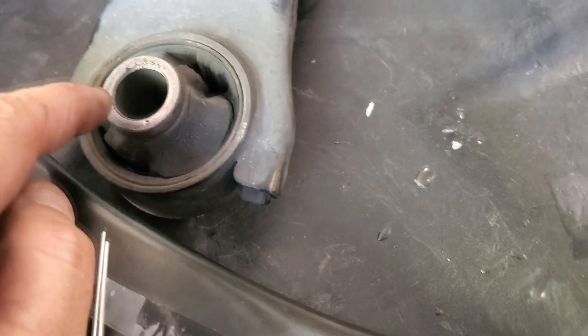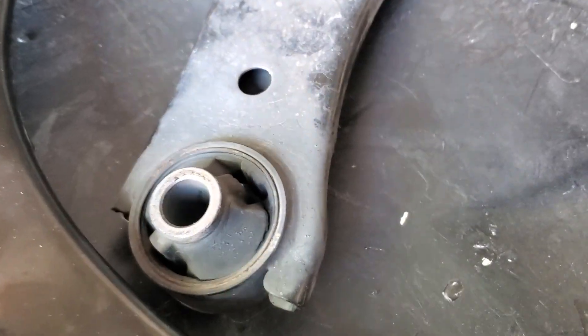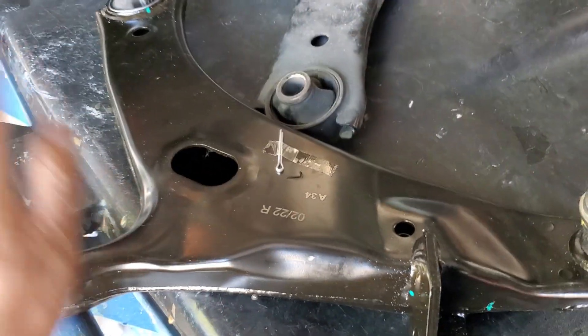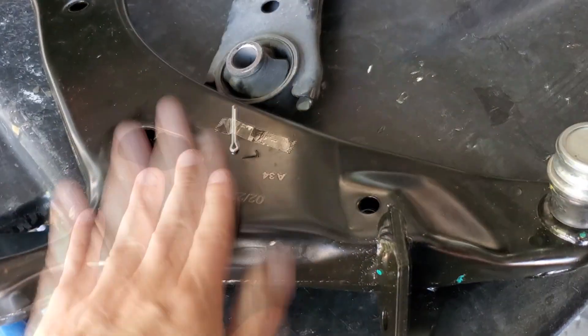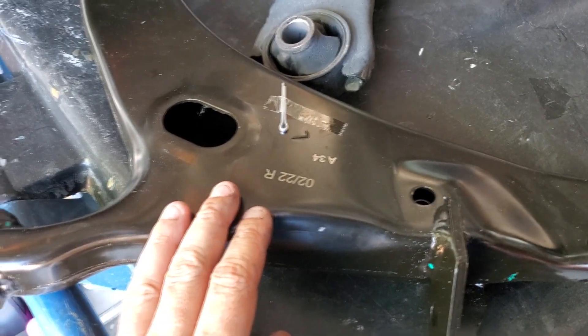Like I said, you can buy the bushings, have these pressed out, and then press new ones in. But it was cheaper to buy the whole new control arms. If I got the link, I'll post the link so you know, if anybody wants to buy them.